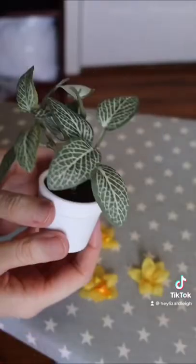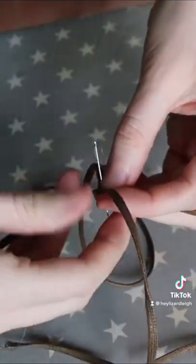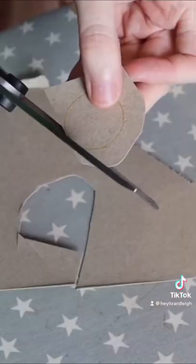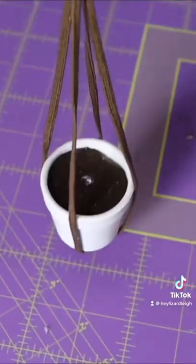I'm starting with a teeny fake potted plant from Michaels and also some teeny yellow flowers from the Garment District. This flower pot for sure needs a hanger, so I grab some cardboard from the recycling and cut a circle and cover that in fabric. I hand sew through the cardboard and give it a little test hold.